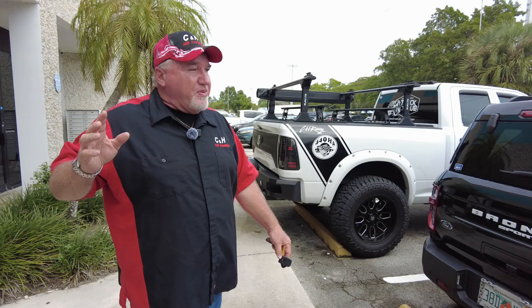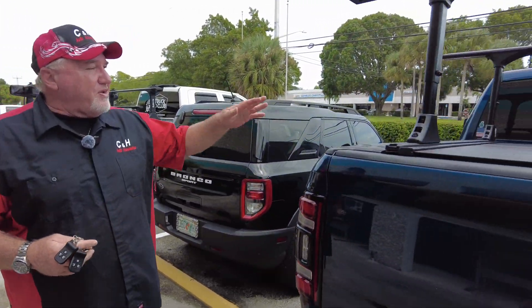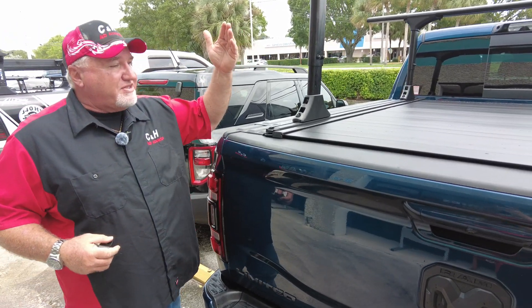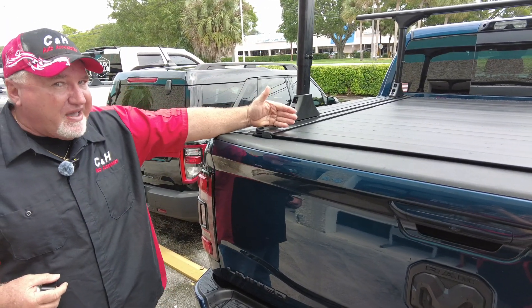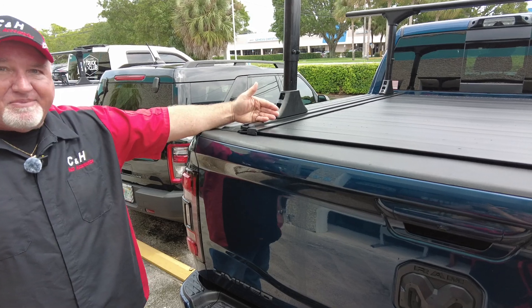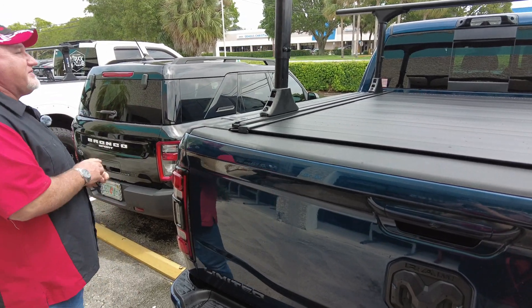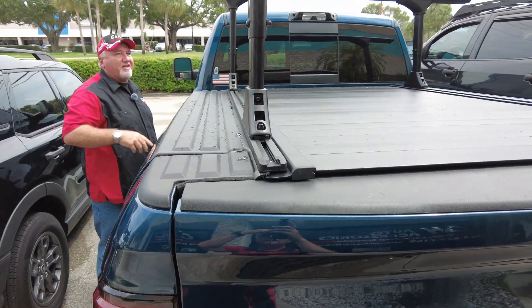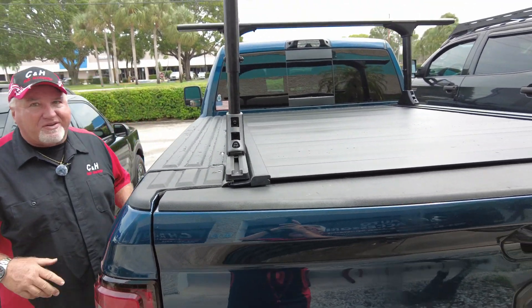We've got this Ram 2500 here with the Ram box — that's the six and a half foot bed. What do we have on here? Well, as you know, the Retrax makes a T-slot for the five and a half foot Ram box, but they don't make a T-slot for the six and a half. But hey, what happened? There is a T-slot on here. There's racks on here. So what's going on here, Chris?